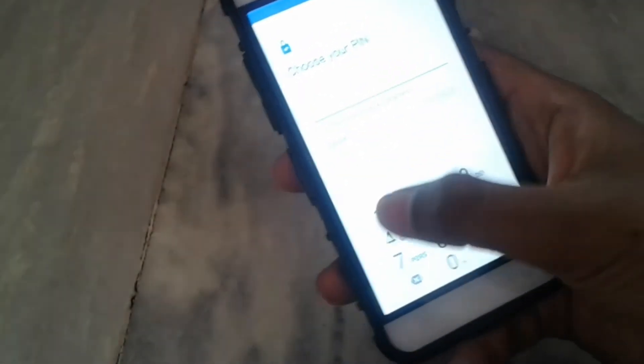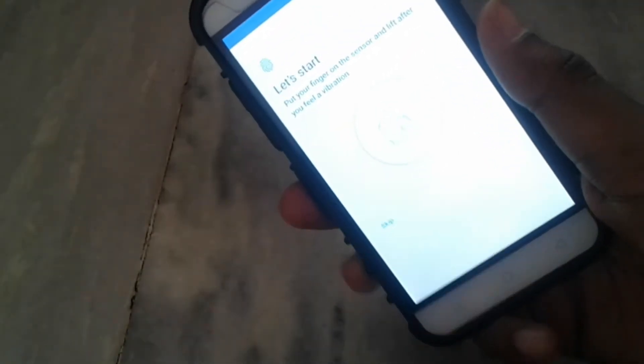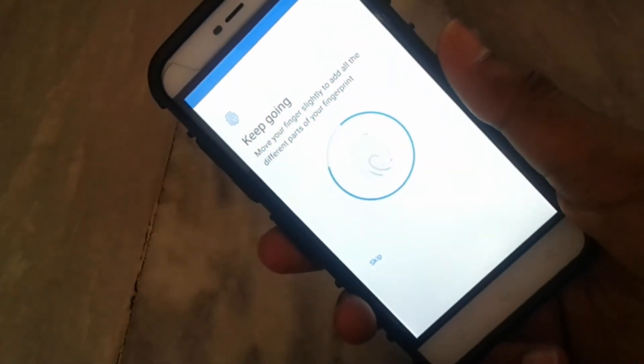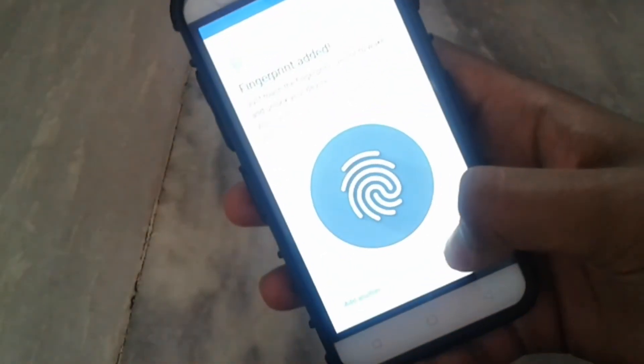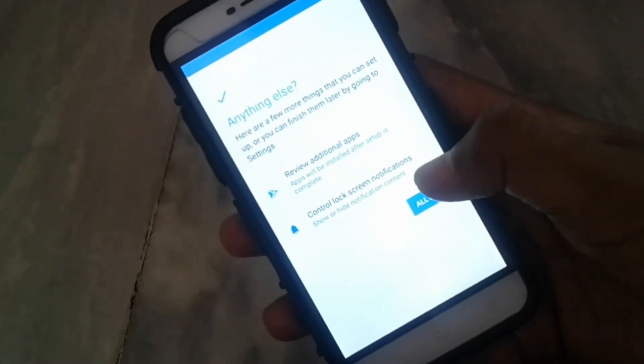Let me set up it fast. Now we can add the fingerprint — fingerprint plus PIN, you can choose anything — and now add the fingerprint. As you can see, the fingerprint is working fine.